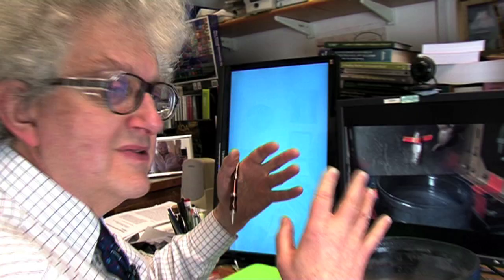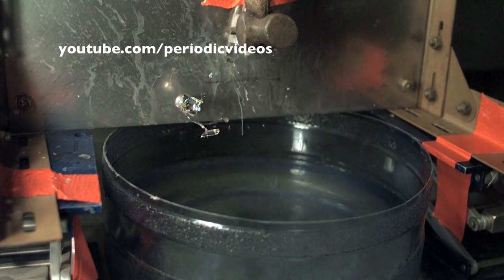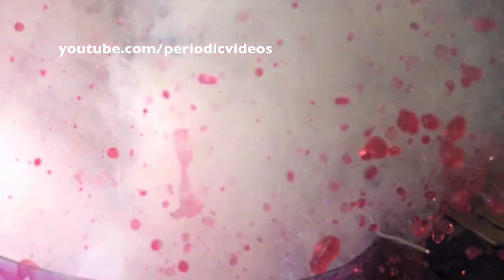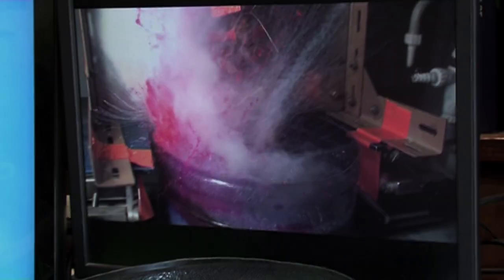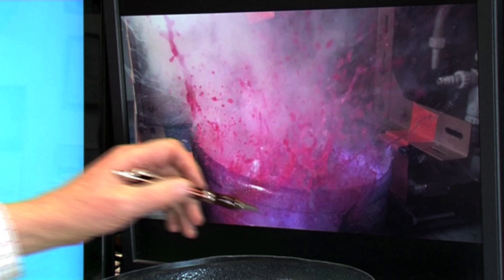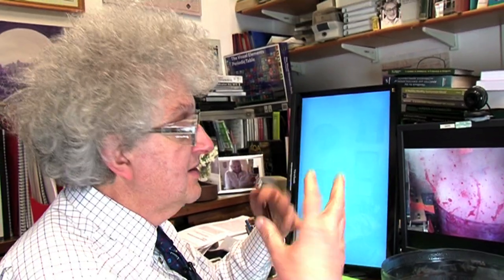What you'll see at various points is a strong purple colour — or perhaps lilac might be better — which is actually the emission of light from the vapour of the rubidium. Rubidium is well known to give this rather nice colour. And everything is getting so hot that you can see emissions of this light, which is perhaps slightly masked by the pink colour of the indicator.